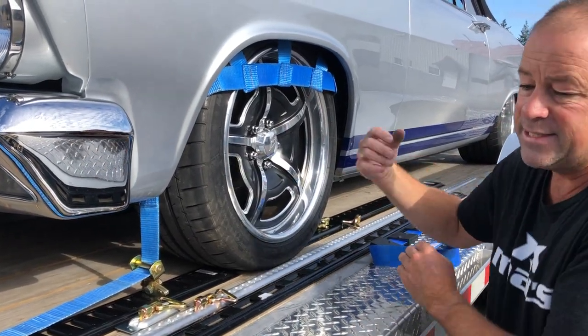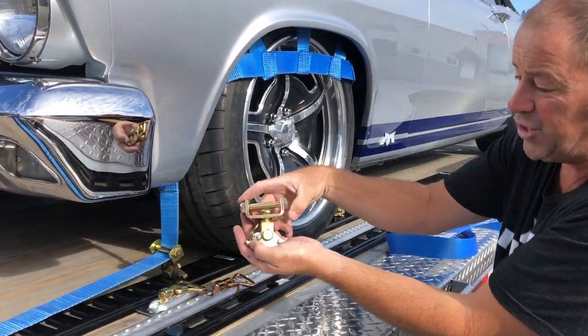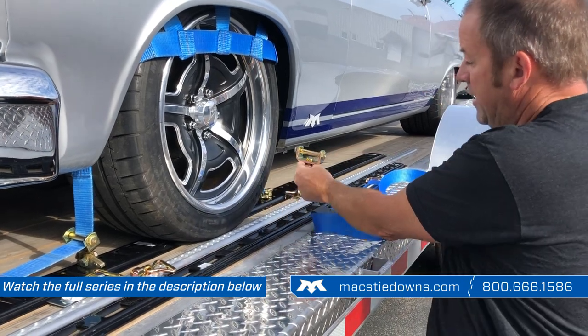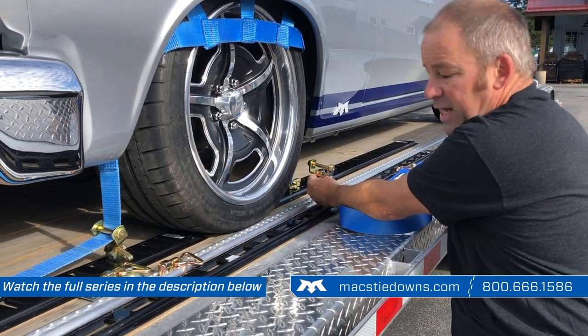Quite often on the back side of the tire, we will stitch an idler — not to be used as an idler, but rather as the link behind the tire as well.